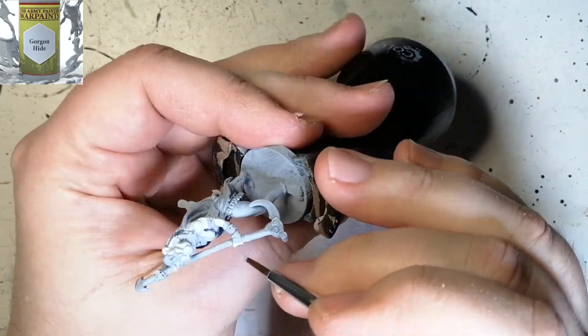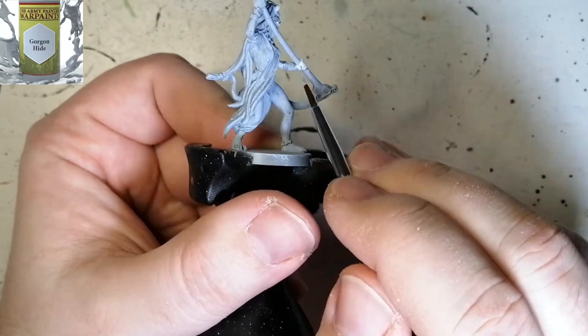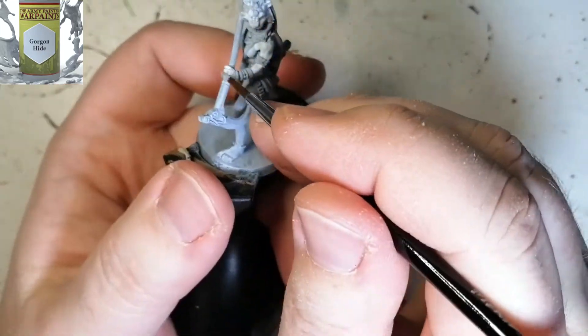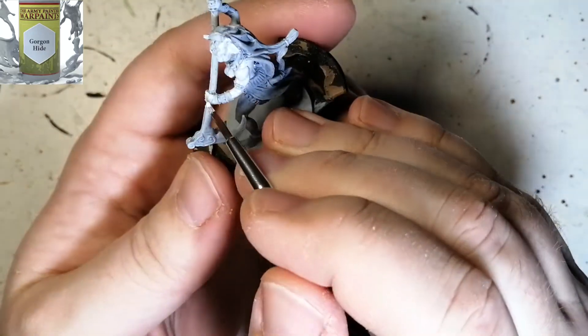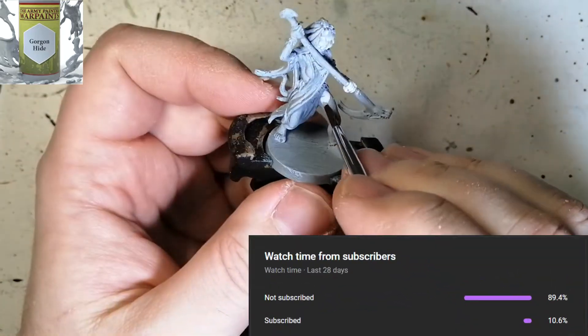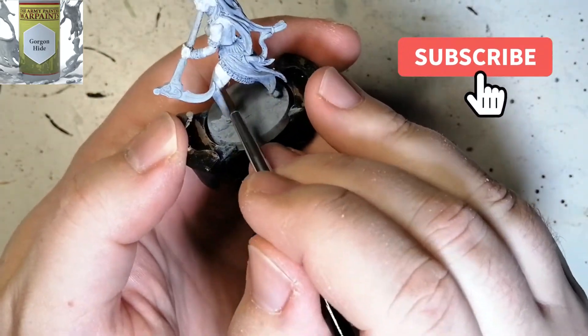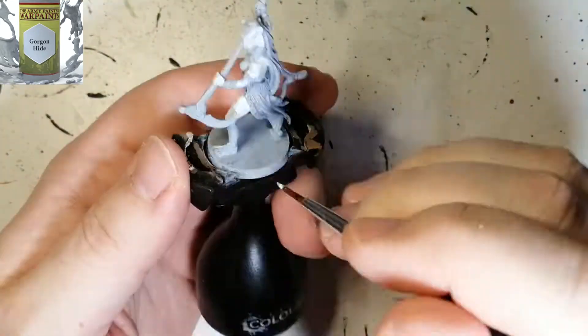I hope you're still enjoying these videos. The Ankh miniatures have been very popular on the channel. Thank you so much for all your support — I've hit 200 subscribers! If you're new to the channel, which 90% of you seem to be according to this chart, please hit that subscribe button. It helps the channel grow and my next goal is 500 subscribers.